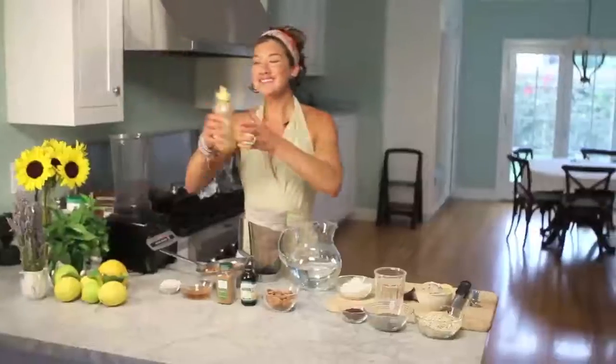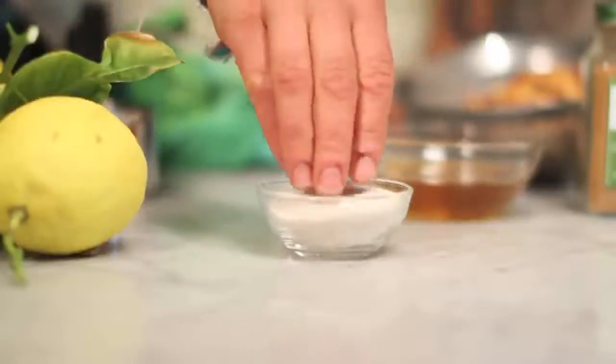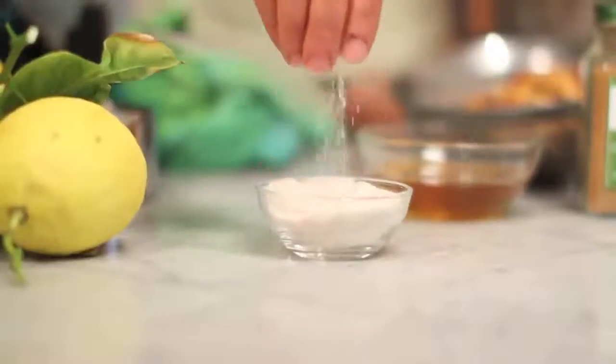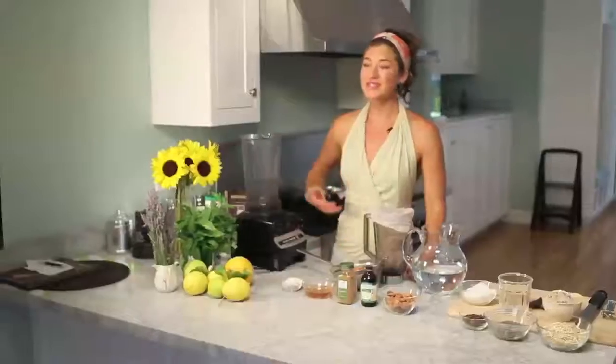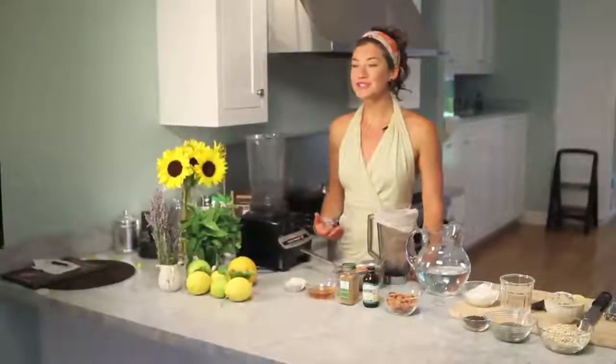Guys, don't get that stuff, alright? Get your local honey. And the last ingredient is Himalayan sea salt, also known as pink salt. Himalayan sea salt creates this alkaline environment in our body and optimum water levels so that we can actually absorb the nutrients from our food. Okay, so now let's get started.